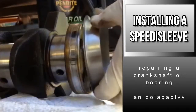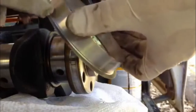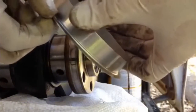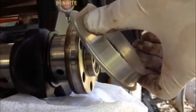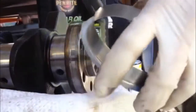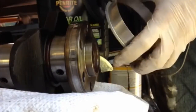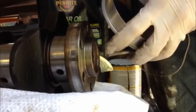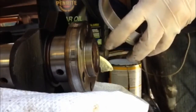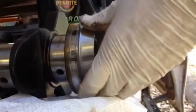I've got a speedy sleeve to go over this back bearing surface. Before you put it on, you need to make a cut just here — you can see this little tear line that allows you to pull it away. So I need to cut that before sliding it on. I've got a pair of tin snips. You've got to be careful you don't hit the bearing surface.